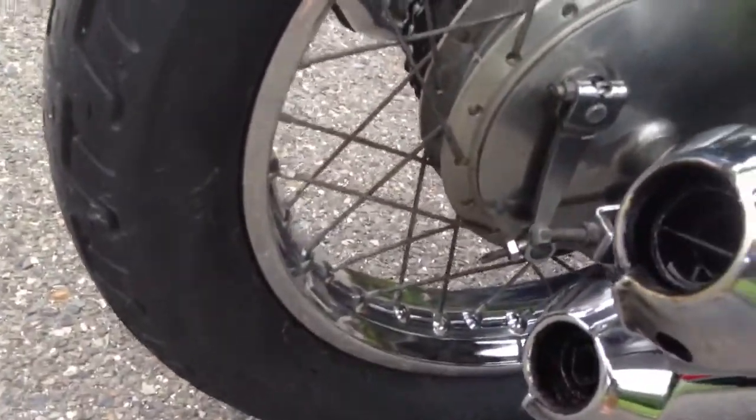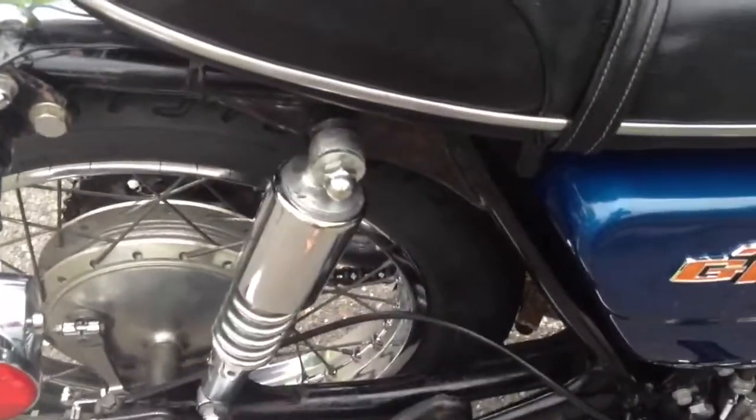Both tires are new. The back one I just put on — you can still see it still has some nubs. Brand new rim strip and tube, balanced. Chrome is in great shape on the wheels — not perfect, but very, very good.